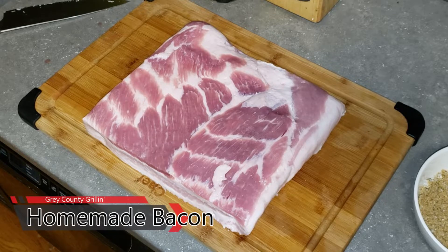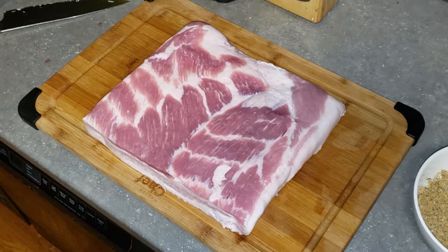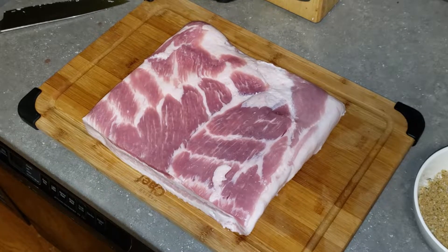Hey everybody, welcome back to Gray County Grilling. Chris here. Today we are going to make some bacon starting from scratch. Costco had a whole pork belly on sale so we picked a couple up. This is just half of one here — it just makes it easier to manage when you cut it in half.